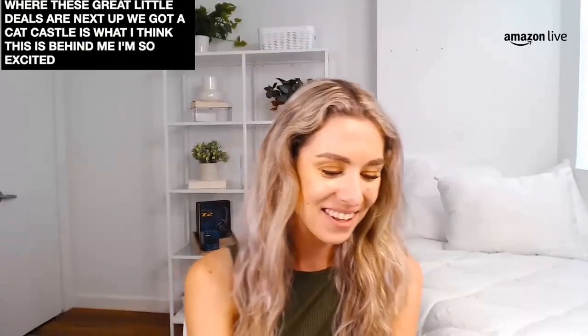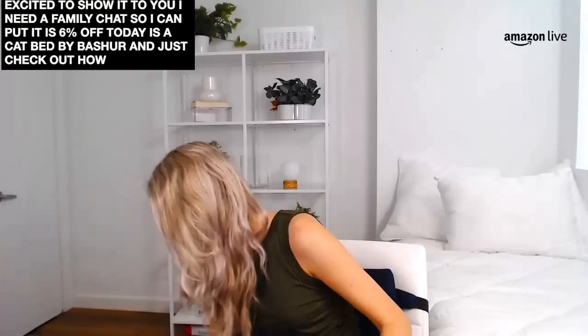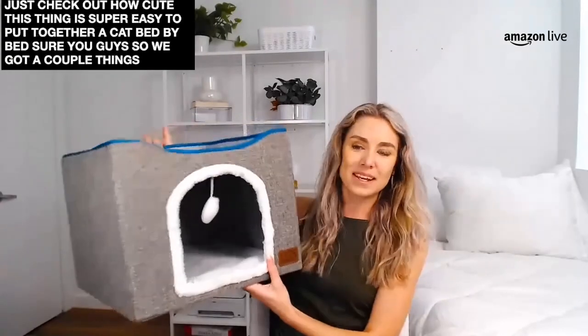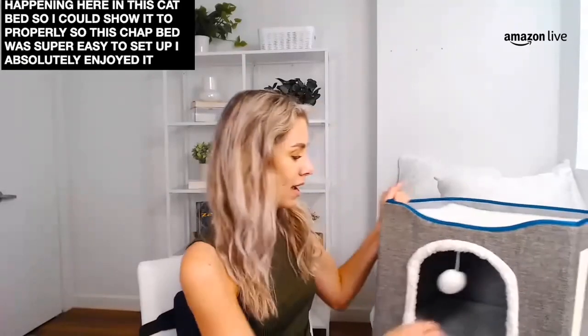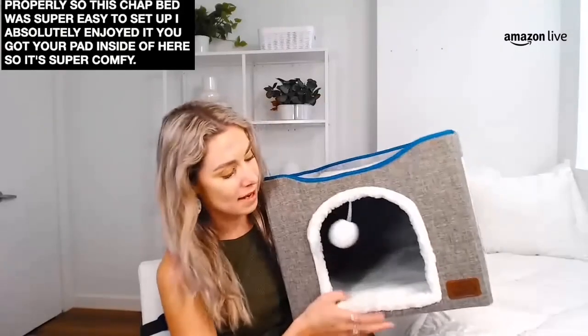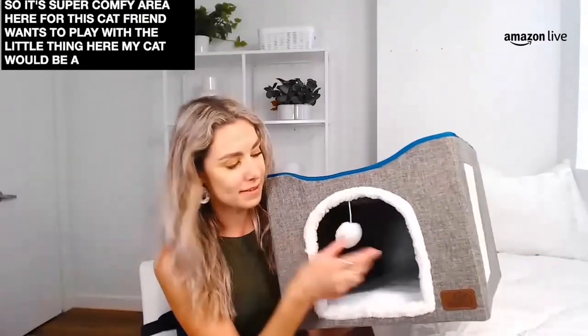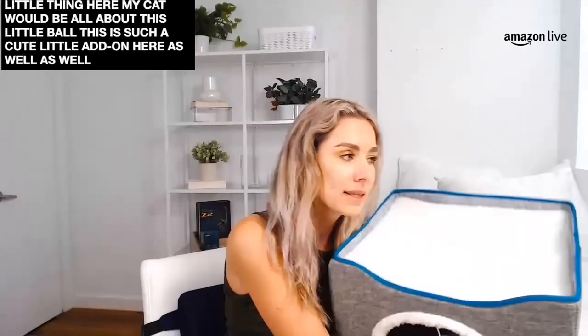Next up, we've got a cat castle — I have it here behind me and I'm so excited to show it to you. I need a family cat so that I can put him inside this cat castle. It is 6% off today — it's a cat bed by Bedshare, and just check out how cute this thing is. Super easy to put together. So we've got a couple things happening here in this cat bed — you've got your pad inside of here, a super comfy area for this cat to live inside of. Your furry friend is going to want to play with the little ball here — this is such a cute little add-on.